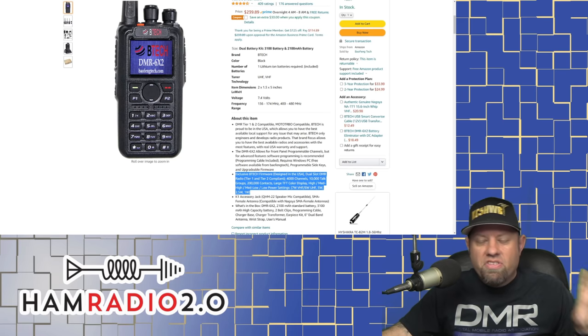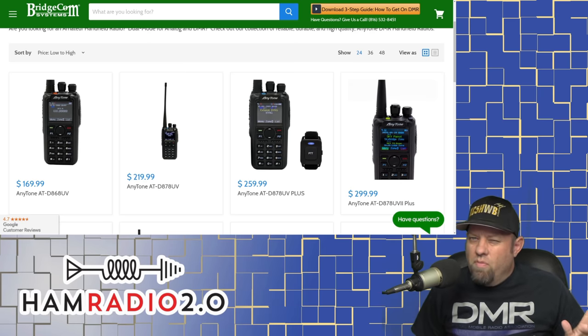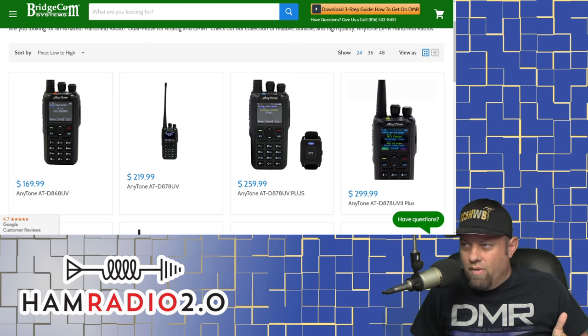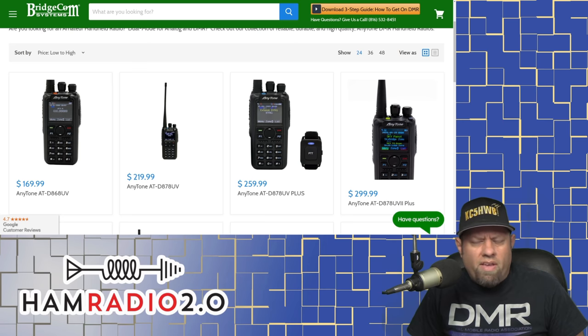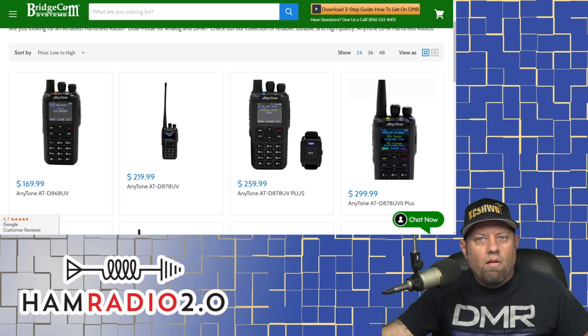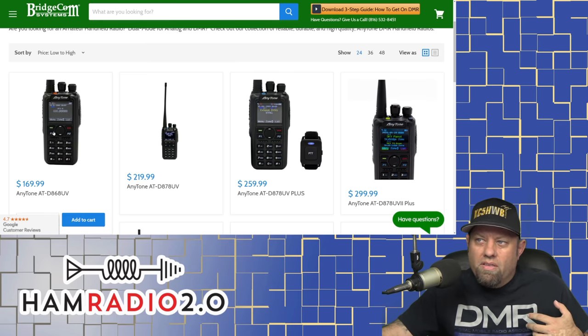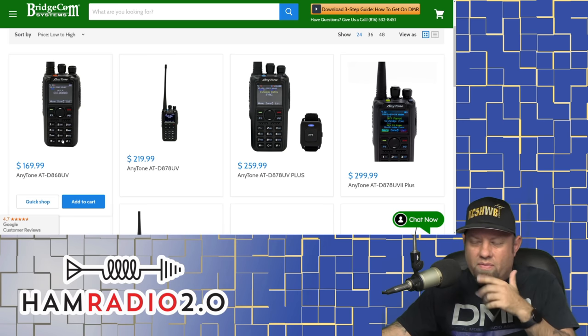This brings us to the next set of radios — four radios in a row — and I'm going to recommend these as my personal favorites, with the exception of maybe one I'll talk about in a minute. The AnyTone line started with the 868, then went to an 878 UV. All of these are dual band. They had an 868, then released an 878 UV, then an 878 UV+, and now the 878 UV2 Plus. The D868, the original one, is limited to about 120,000 to 150,000 contacts. It's very similar to the BTECH 6x2, although the 6x2 has received firmware updates more recently. This is one of AnyTone's first radios — they're still making updates — but I'm not sure how long it will remain in production given the newer radios that have come out.